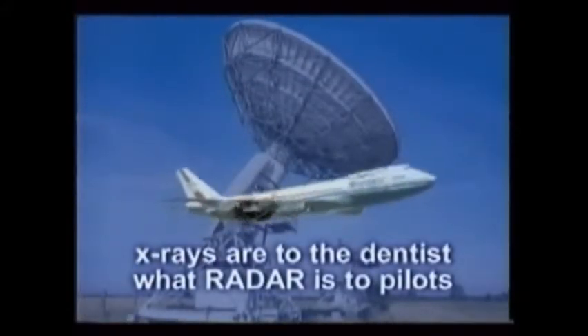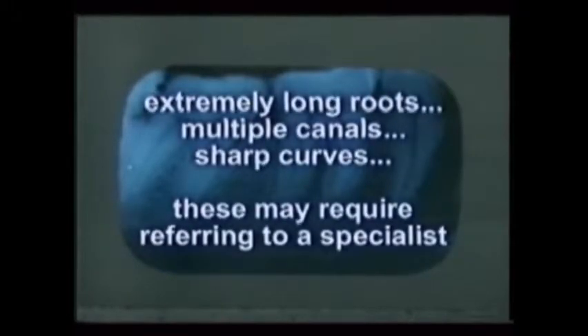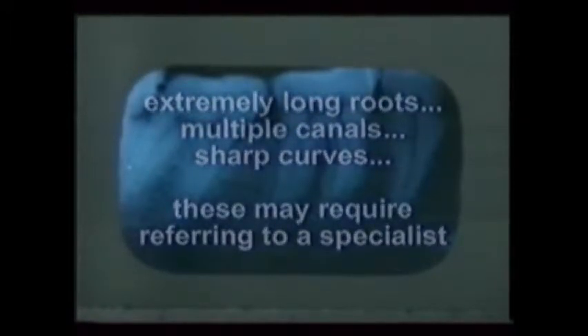Much like pilots use radar to fly in the clouds and in the dark, dental x-rays guide the dentist through the parts of root canal therapy that can't be experienced through touch alone. This is a great analogy to use when asserting their need to patients. The pre-treatment x-ray may come from the patient's full mouth films, or it may be one exposed just because of this tooth's symptoms. The x-ray forms just one part of the diagnostic process, identifying pulpal disease and its extent. It also shows the internal shape of the tooth: extremely long roots, multiple canals, sharp curves. These situations may require referring the patient to a specialist or special instrument setups like extra-long files.